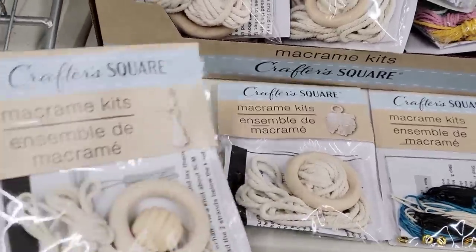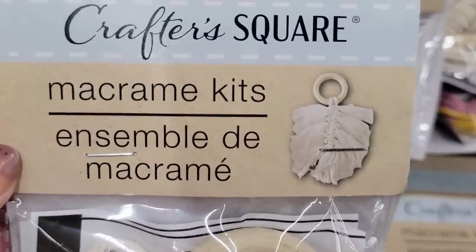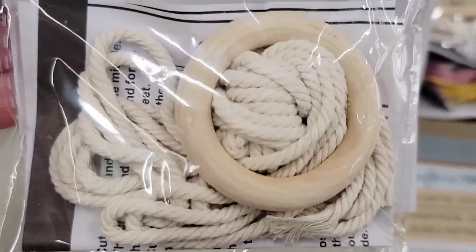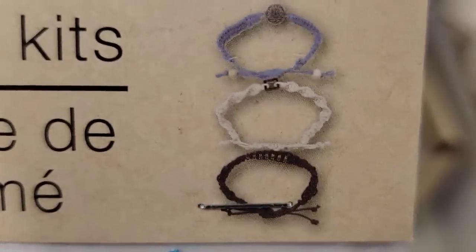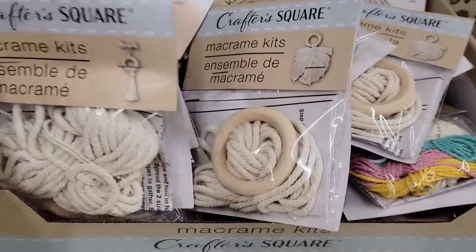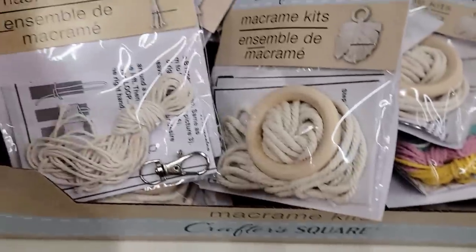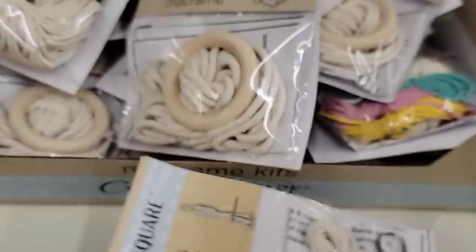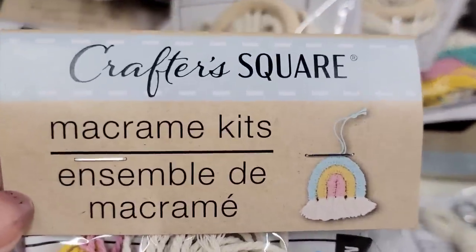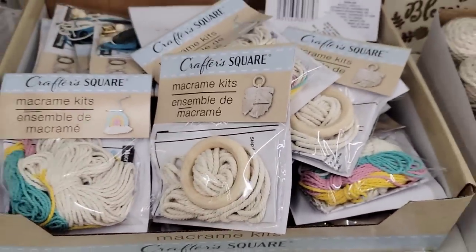Look at the six new sets of these craft kits by Crafter's Square! I love that bead — it kind of reminds me of a honey mixer thingamaduber. They have one that looks like a leaf. This one is really cool — you can make three bracelets and you get everything you need. This one has a lot of cord or twine. And of course we also have the rainbow one. These make really cute stocking stuffers. I know it's not even June yet, but you know.